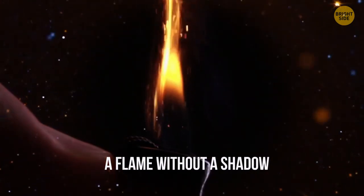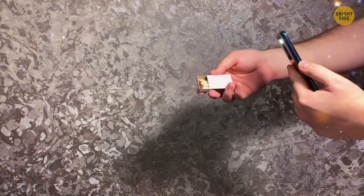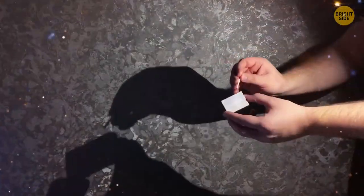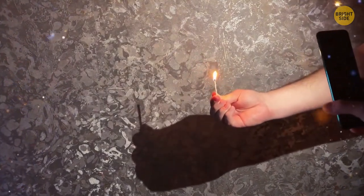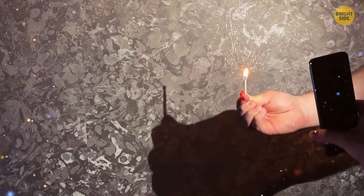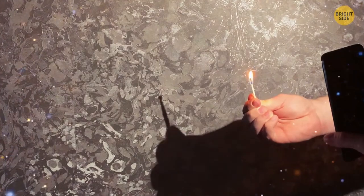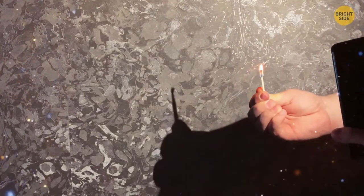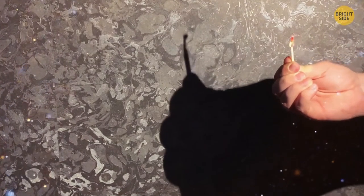A Flame Without a Shadow. Get a flashlight, several matches, and an audience. Light a match while holding it several inches from the wall. Shine a flashlight over your hand holding the match — on the wall you'll see only the shadows created by your hand and the matchstick, but the flame won't cast a shadow. Fire doesn't cast shadows because, unlike physical materials, it doesn't prevent light from passing through.